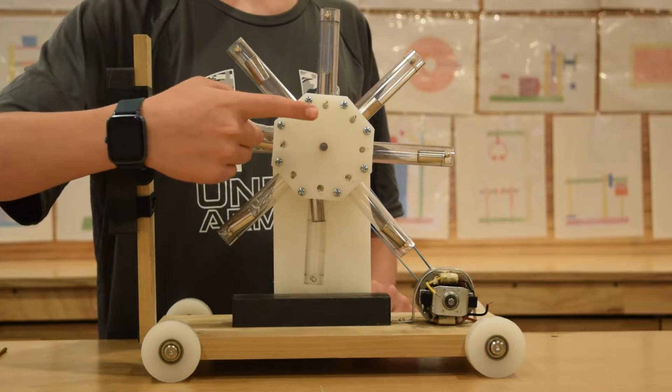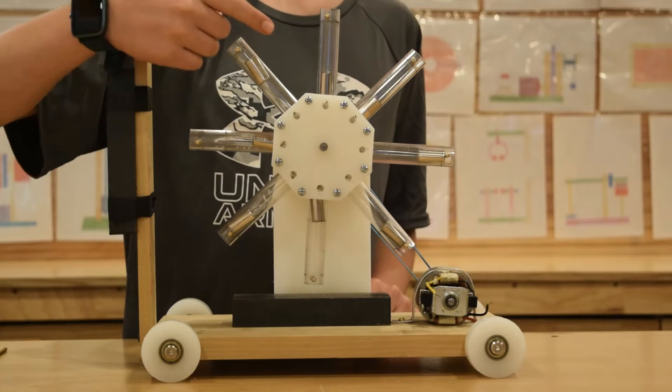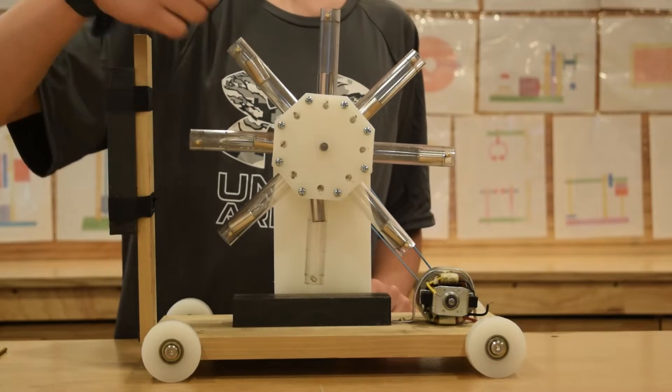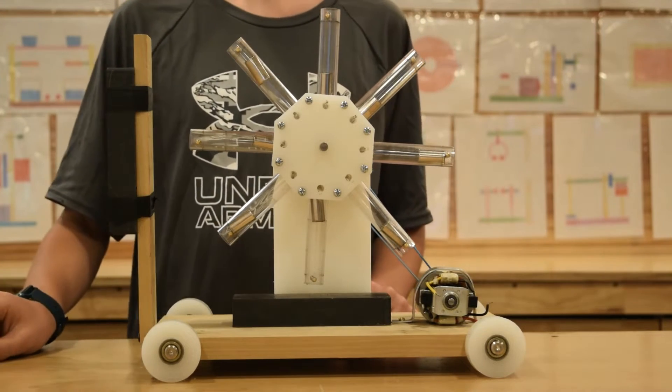Here we have a rotor with eight arms. Each arm is made out of clear tubing and has a permanent magnet inside of it. The permanent magnets can move in and out freely and they're all facing north.